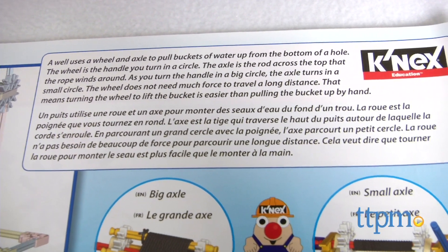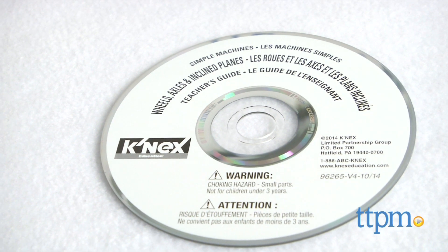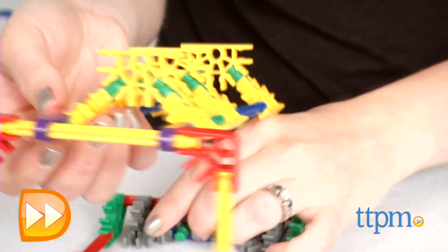The instruction booklet also gives a brief explanation of what makes each model work, and there is a teacher's guide on CD for use in the classroom or at home with parent involvement.